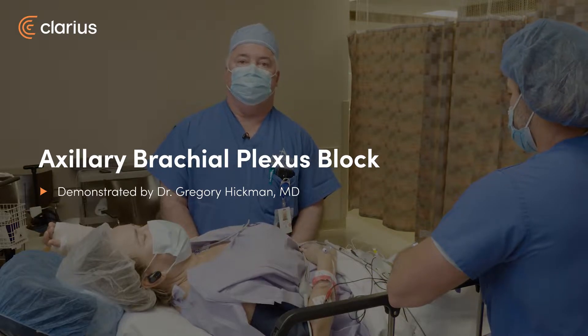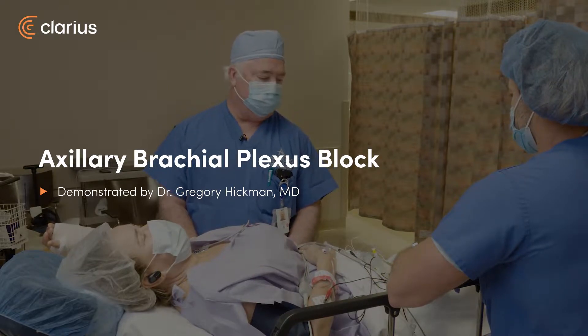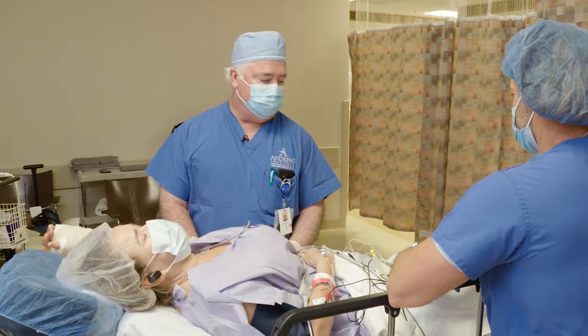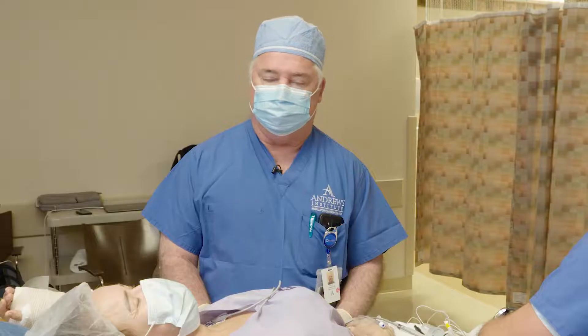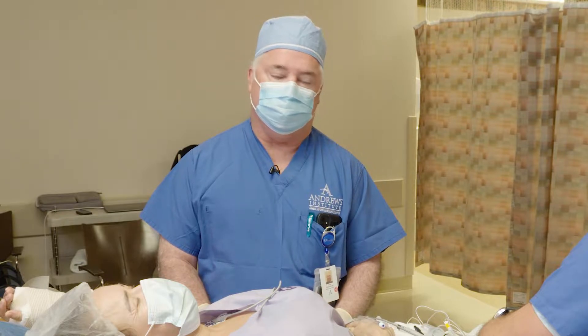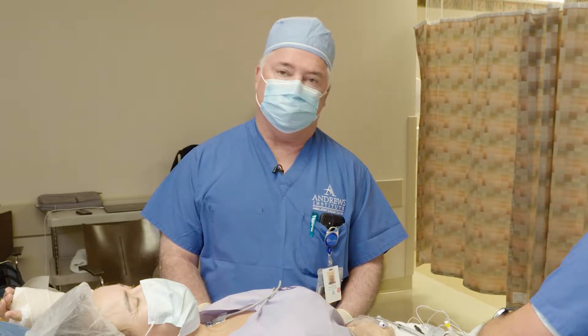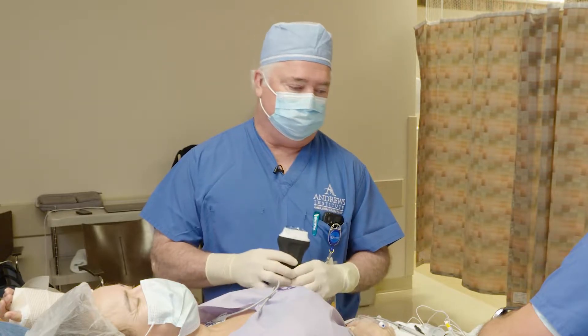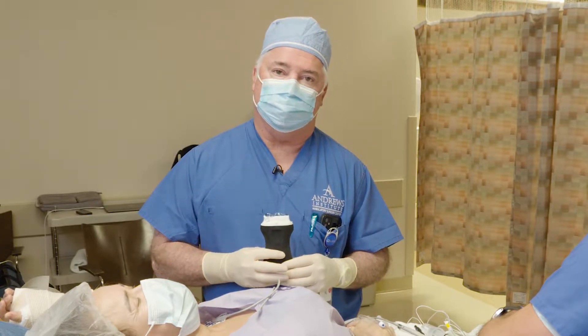Hi there, this is Dr. Greg Hickman from the Enders Institute. We've got a young lady here with a radius fracture. We're going to get her fixed up today — we're just going to do an axillary block on her. These set up really fast, work really well, and they're really easy. It's very superficial and very easy to see with our Clarius ultrasound.